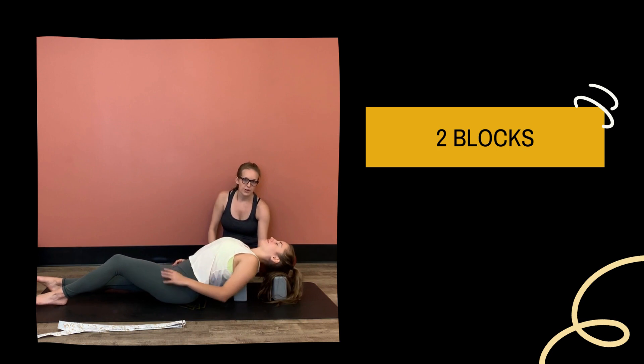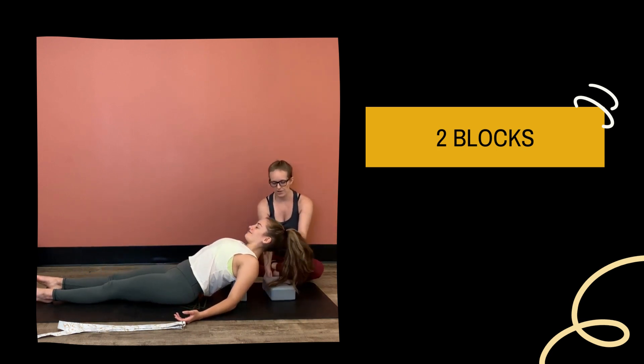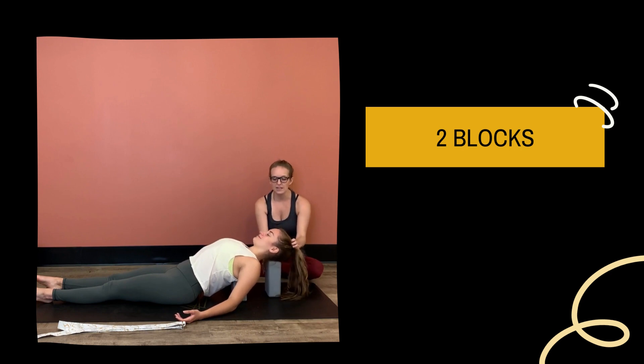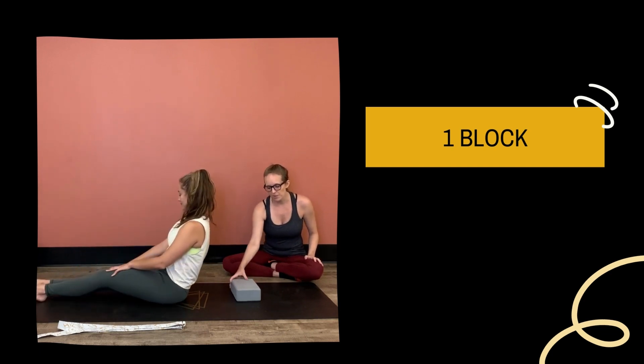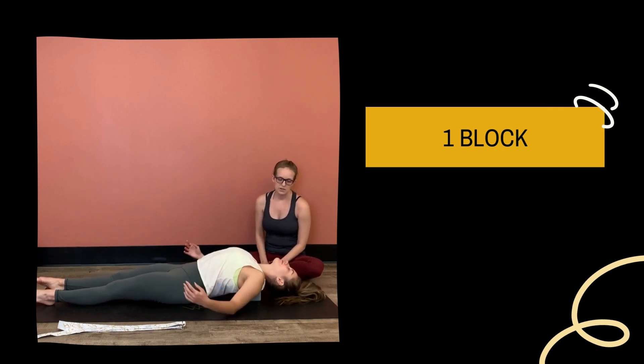That second block is available for your head. It can be on any height — the same height or a lower height. This is going to open your neck. For some people this feels wonderful; for others, it doesn't. You can go on the taller height and her head is a little bit higher than her chest, but there's nothing wrong with that — we're still getting that opening across the chest. So if you only have one block, you can still find this shape by putting it on its lowest height and letting her head land on the ground.